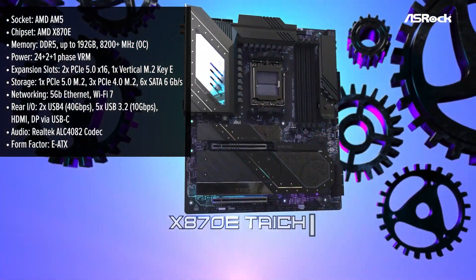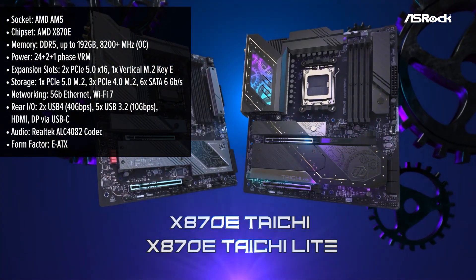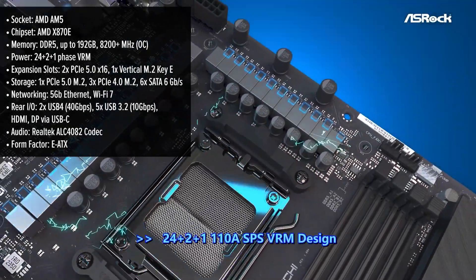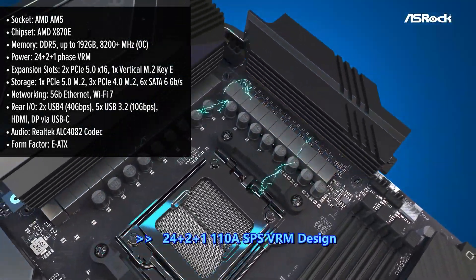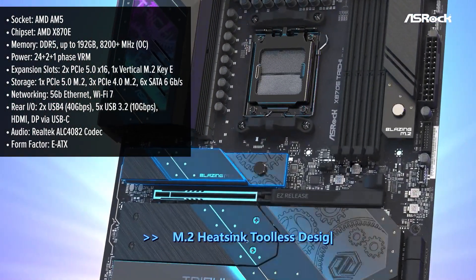The ASRock Tai Chi motherboard is designed for high-end gaming and professional applications, offering a blend of luxury aesthetics and powerful performance. Its E-ATX form factor provides ample space for components, ensuring a clean and organized build.